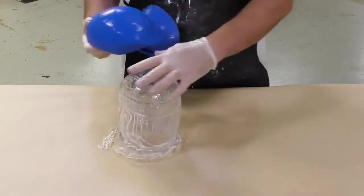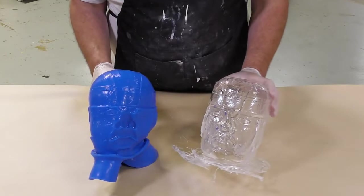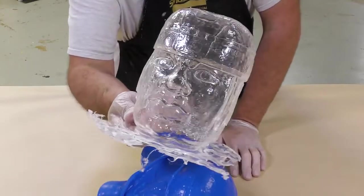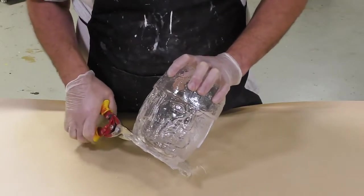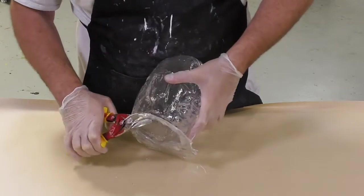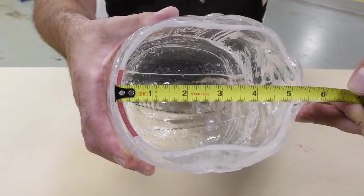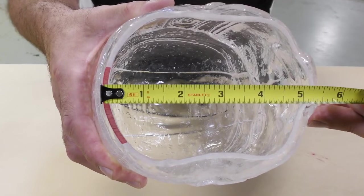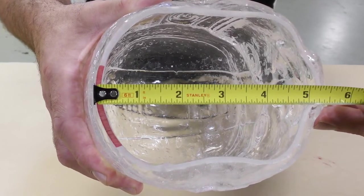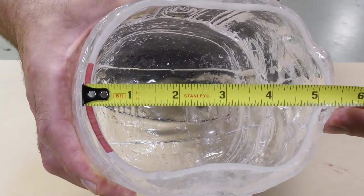After the cure, we go ahead and demold our casting — since this is a Mold Star 30 glove mold we can simply peel the mold away to reveal our casting. The mold copied all the detail including the glossy surface onto our casting. The casting turned out successful with minimal to no air bubble entrapment. To finalize the casting, we simply trim away some of the flashing at the bottom and sand it flat to reveal equal casting thickness all throughout the edge — about 3/16 of an inch or four to five millimeters — assuring us there is no weak point around the bottom.